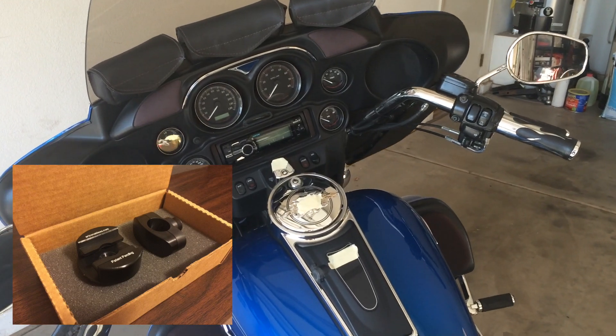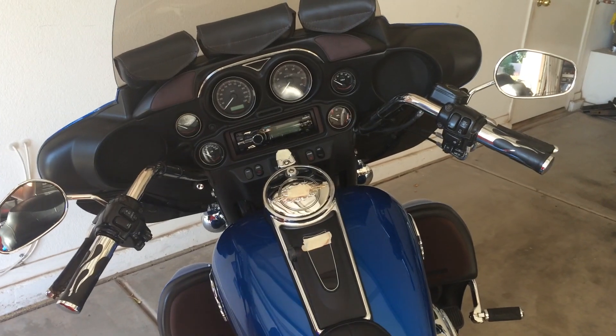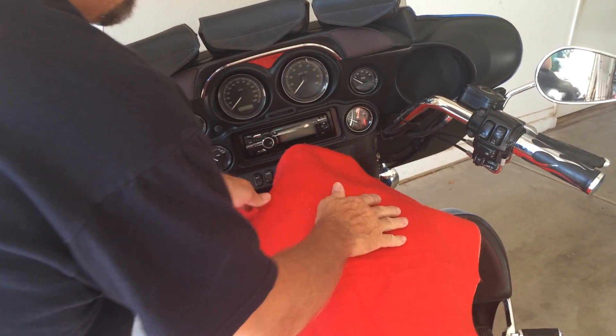Today we're going to install the EasyReach Holster mount on one of America's fine touring motorcycles. First, you should cover your fuel tank to help protect it from any possible damage.